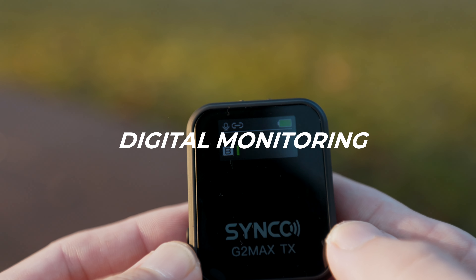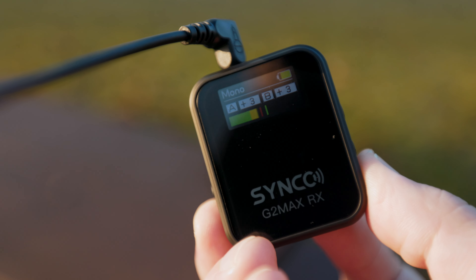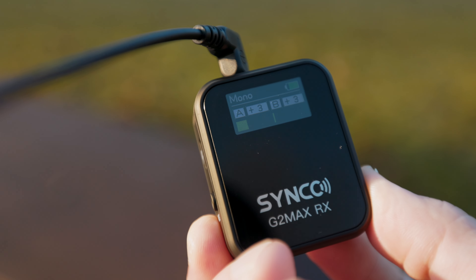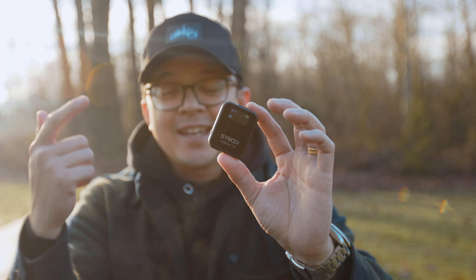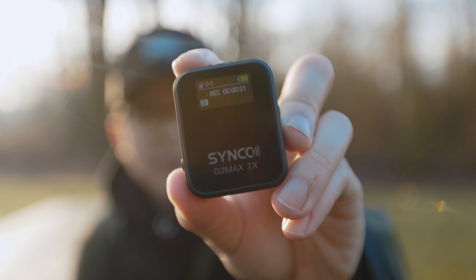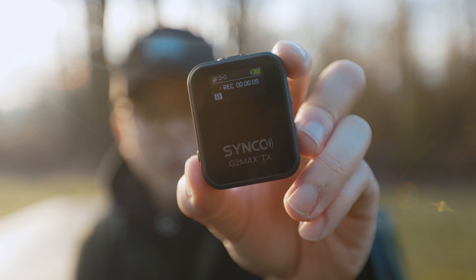Another really cool feature is the real-time monitoring function through the TFT display. I can keep an eye on my audio levels and make adjustments on the fly, ensuring clear audio transmission through my recording sessions. And here's another killer feature: you can now record internally into the transmitter with a built-in 8 gigabytes of memory. With a simple click of a button you can record directly to the transmitter, so no more worries about missing out on crucial audio.